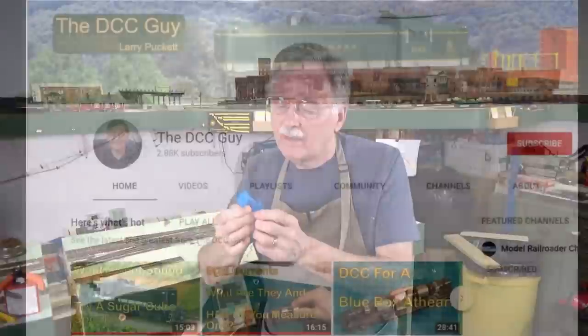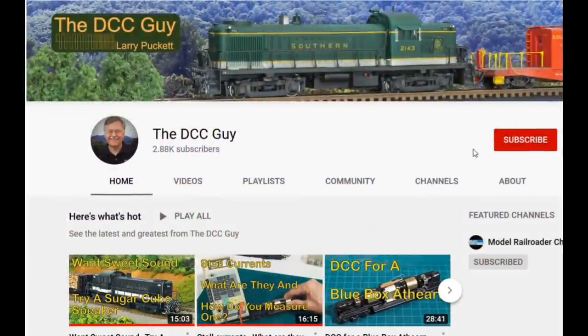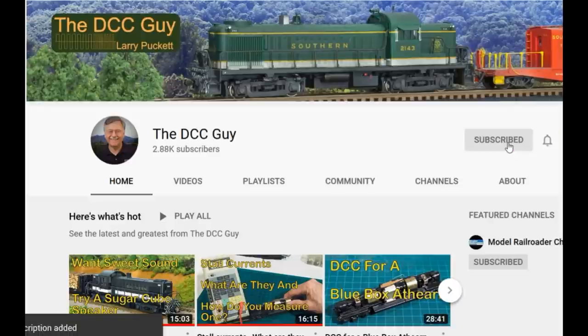So I want to welcome all those new people here to the channel. Please get into the comments and let me know what you think, because I try to produce videos to satisfy a wide range of knowledge and experience in the hobby. Let me know if you think I'm doing my job and how I can improve the videos for you. Before we get started, I want to ask you to subscribe — click on the subscribe box, click on the little bell right next to it and click all, so you'll be notified every time I upload a new video.